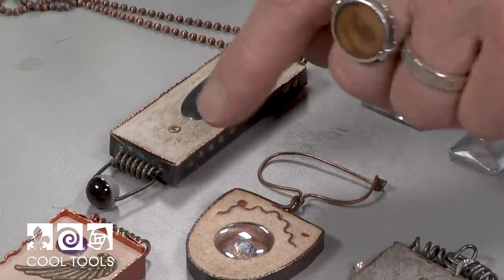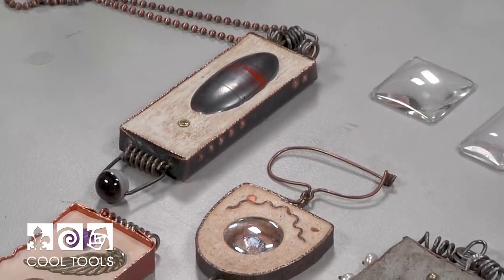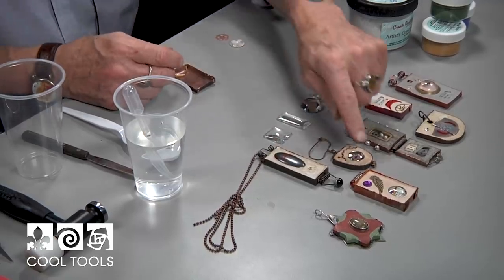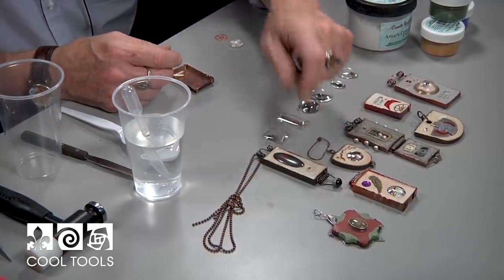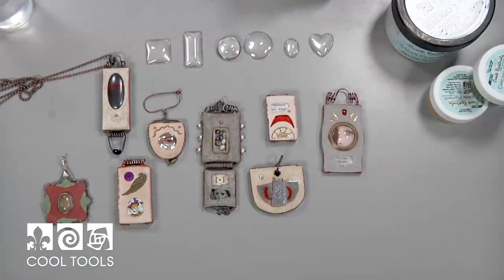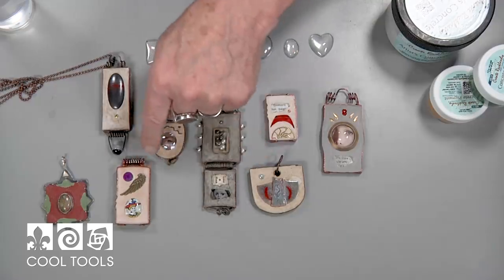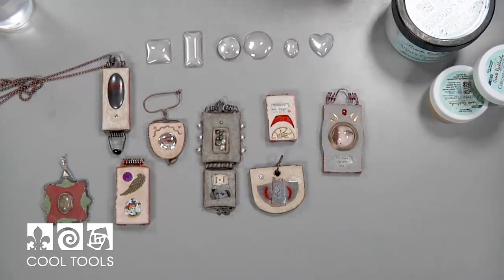I actually dusted this with a little bit of iron filings — that's what that rust is that you're seeing there. This is a tube-set gemstone that I put in. Concrete is made to hold things together, so when you put things in, you don't really have to do anything except put it into the concrete and it'll stay. You can use just about anything in the world to put into the concrete.